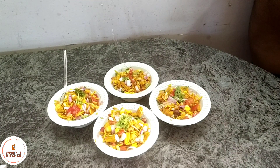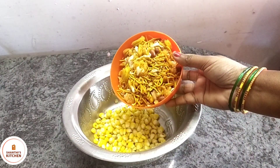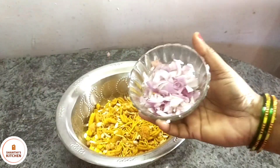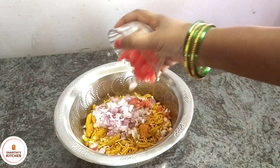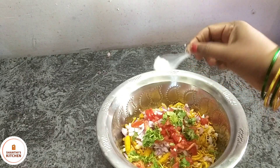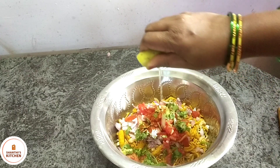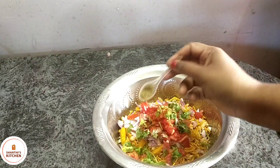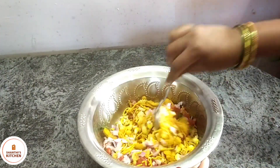First, add 1 cup of sweet corn. Add 1 cup of onion. Add 1 cup of tomato. Add 1 spoon of salt.